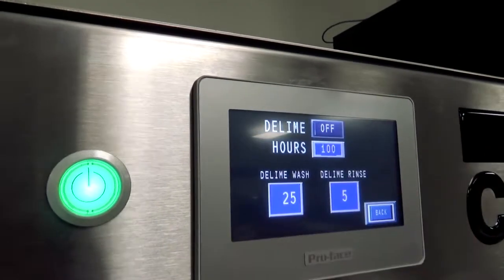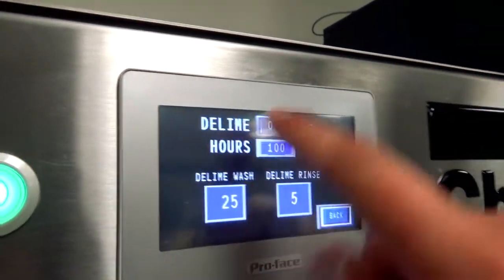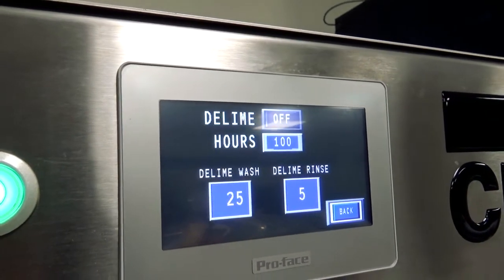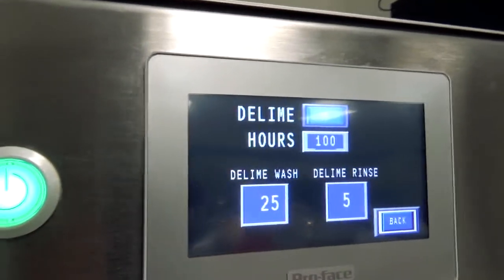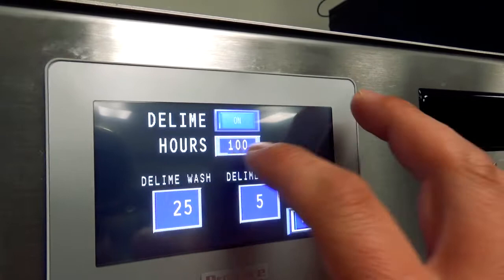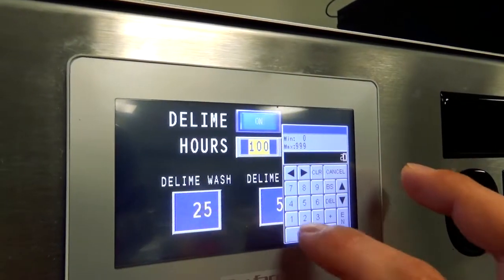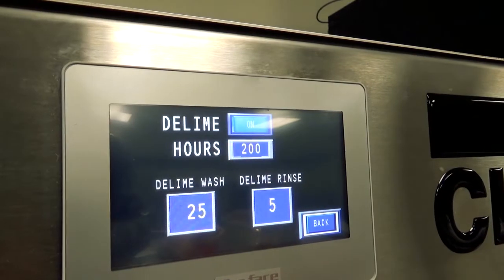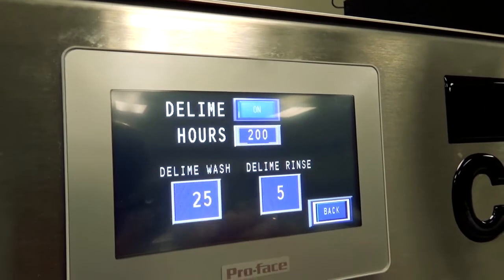From the factory, the machine comes set up with the de-lime notification turned off. This section at the top is about the notification that pops up for the operator when it's time to de-lime. Right now it's set to off, so I'm going to turn that on. It comes factory set at 100 hours, but if your water isn't too hard and you can get away with every 200 hours, just tap and adjust, then hit enter.